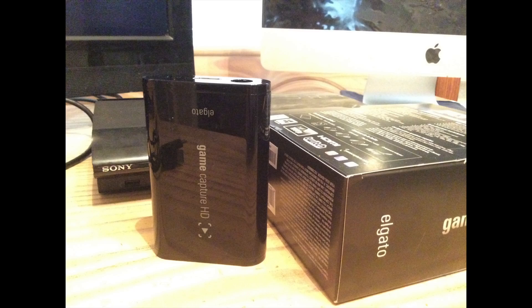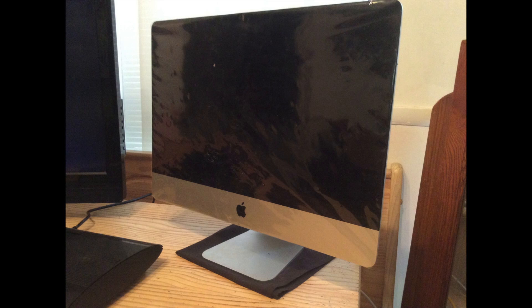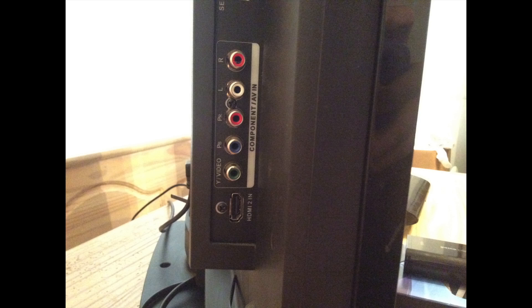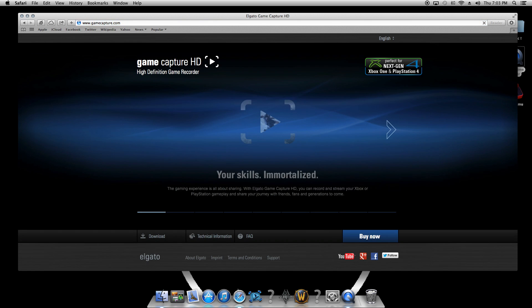First you're gonna need your Game Capture HD and your USB wire, the component adapter and a PS3 or Xbox 360, a computer that matches the specifications, an HDMI TV, and the Elgato Game Capture software which can be downloaded from GameCapture.com.